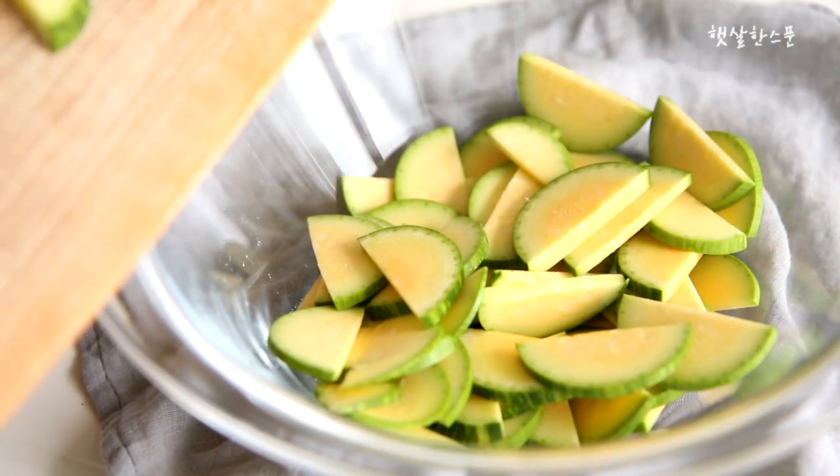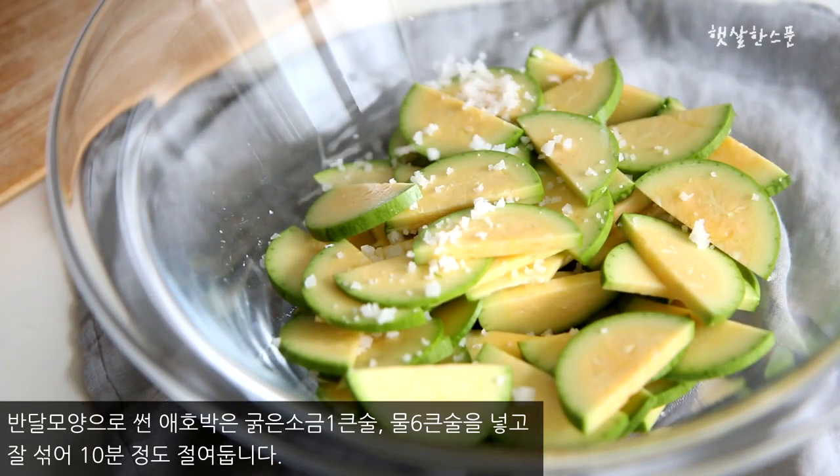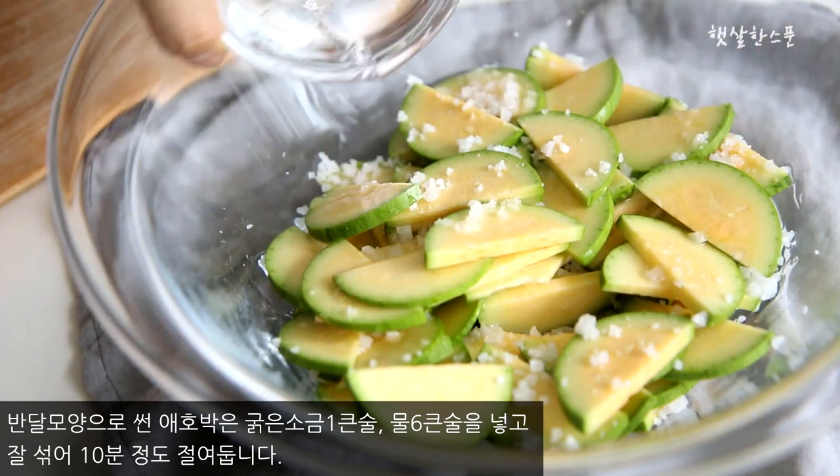The white pepper is ready. The black pepper is too big. The yellow pepper is too big. The green pepper is too big. The red pepper is too big.